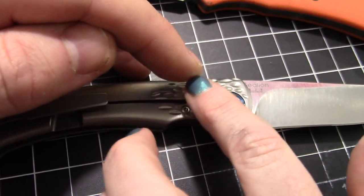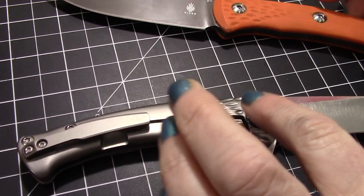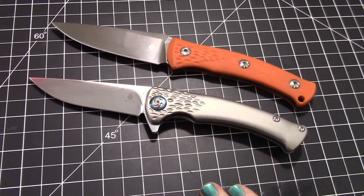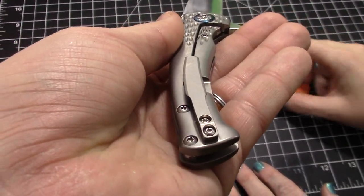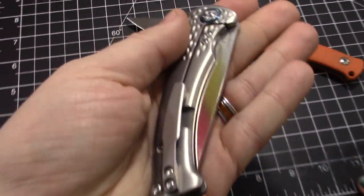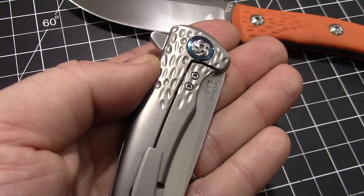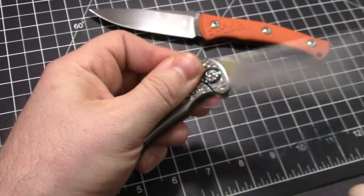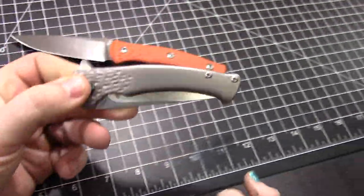This one did not disappoint either. It has a neat little design on there. The titanium scales - you could anodize it, do a blue, which would be Broncos colors. Titanium clip as well; it is tip-up, right-hand only. It's a frame lock. We were noticing it's got nice T8 hardware everywhere, except for the steel lock bar insert which uses T6, but you're never going to take that off anyway. Very simple construction, flow-through design.